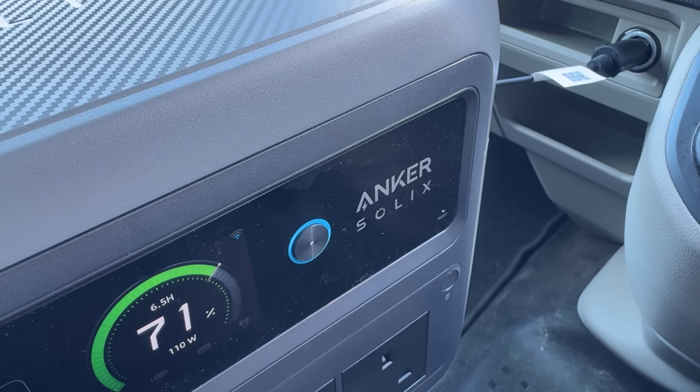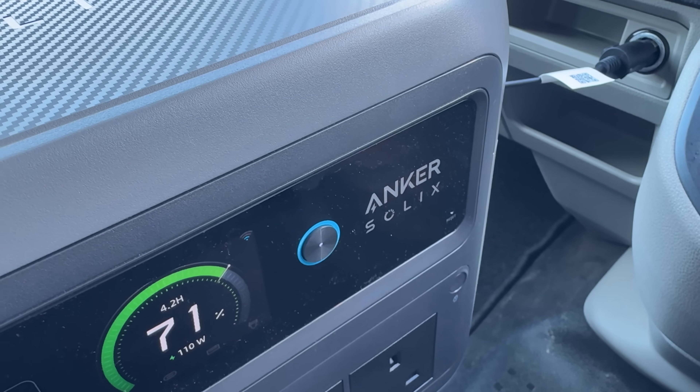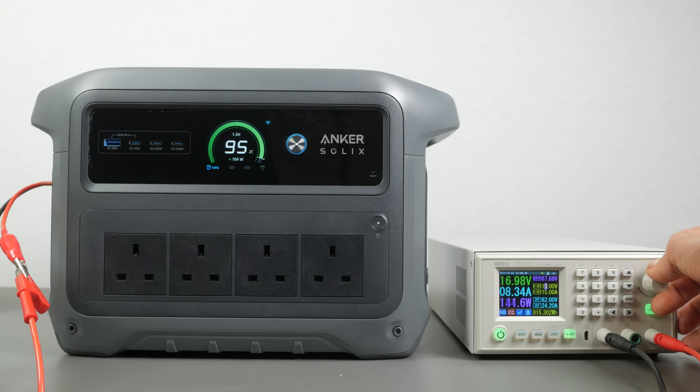Using the supplied cable you can charge the power station at around 100W from your car's 12V outlet, though it would take over 10 hours for a full charge. If your vehicle has a 24V output you can use that for faster charging, which I confirmed with my bench power supply. The Anker also has an integrated MPPT controller for solar charging at up to 600W.